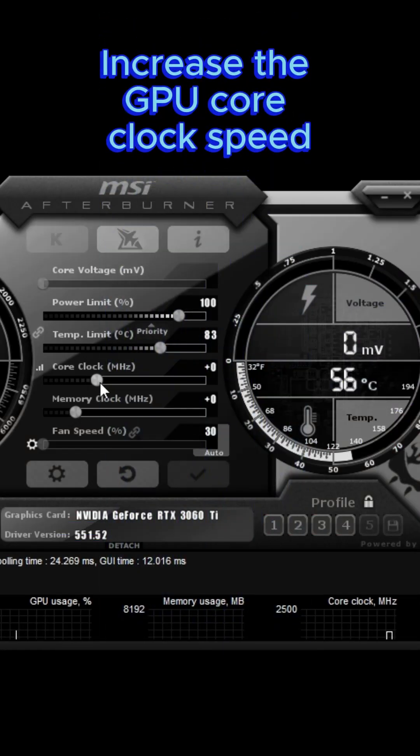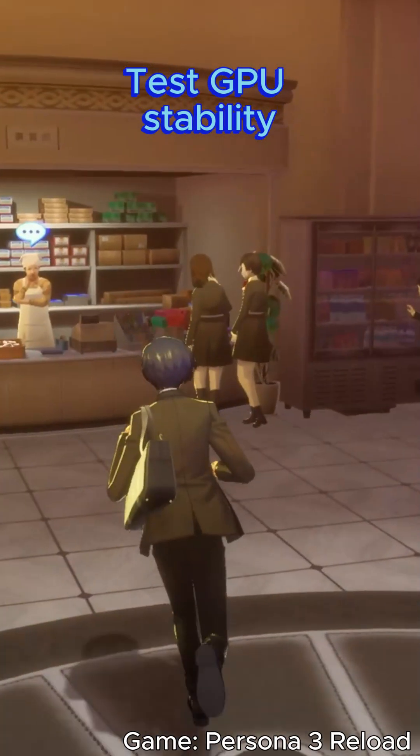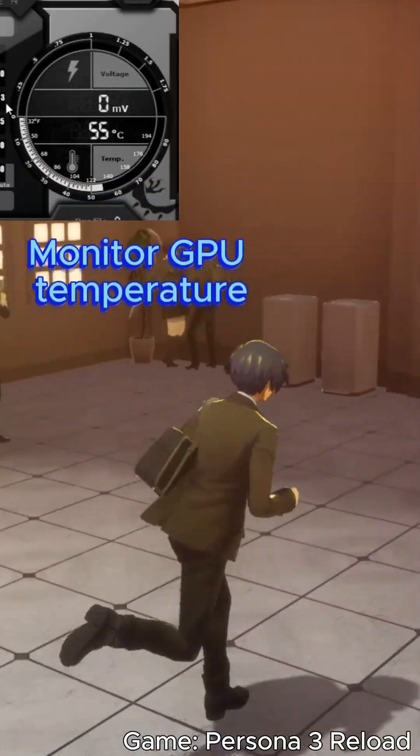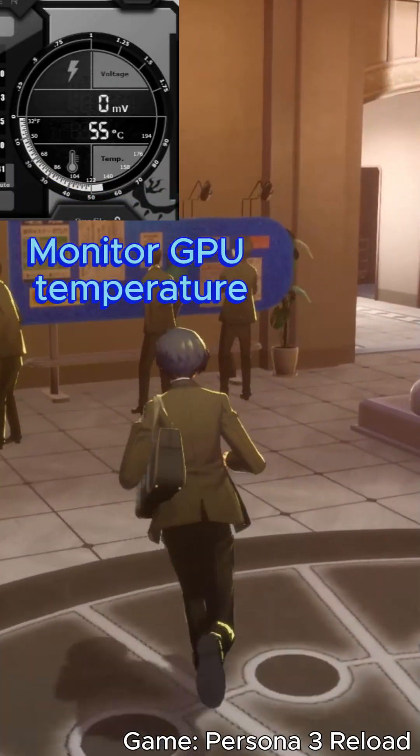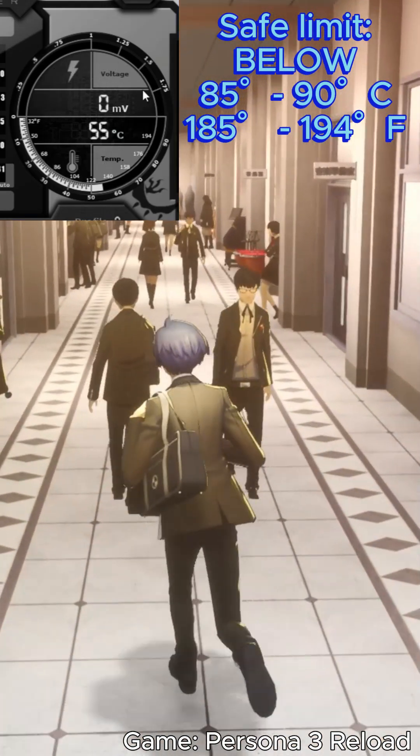Start by increasing the GPU core clock speed by a small amount, such as 25 MHz. Test the stability of your GPU by running a demanding game or benchmarking tool. While testing stability, monitor the GPU temperature and ensure it stays within safe limits — usually below 85-90 degrees Celsius or 185-194 degrees Fahrenheit.